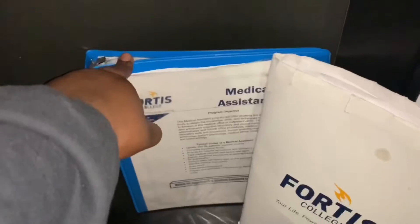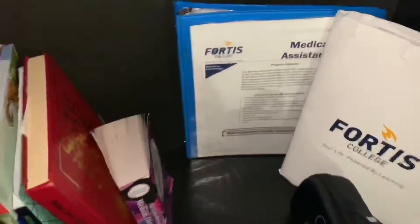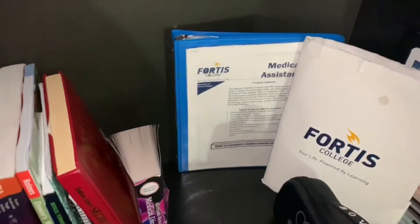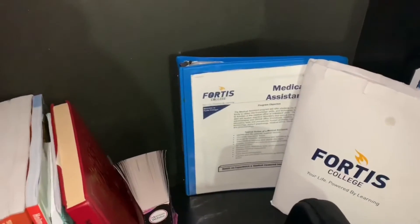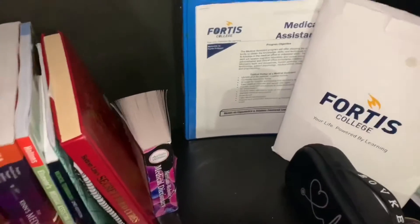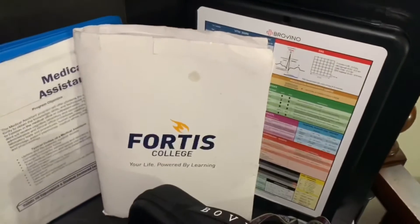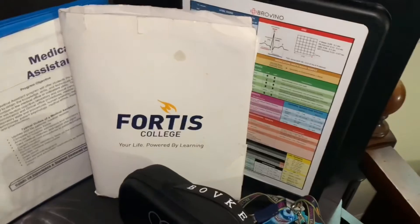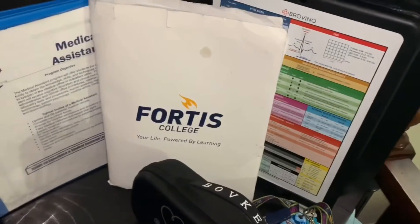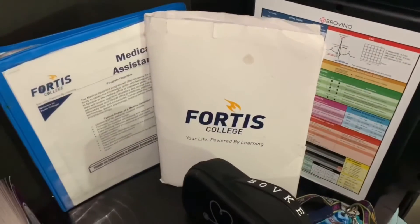Over here is where I have all of my certifications from when I was an assistant teacher. I keep these because even though teaching isn't part of medical work, that history will still help me get a job — I've worked with children, and now that I'm a PCA it shows that I work with a variety of different types of individuals. Here is the folder my school gave me when I first attended — it tells me how much my tuition is and everything we're going to cover as a medical assistant.